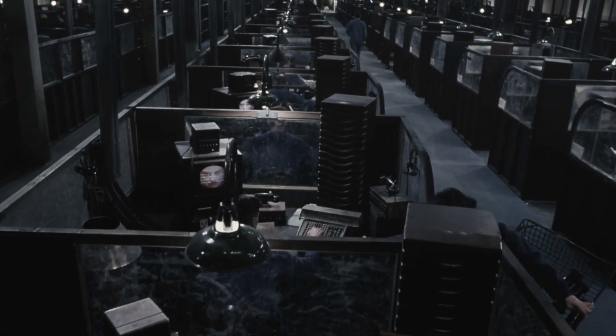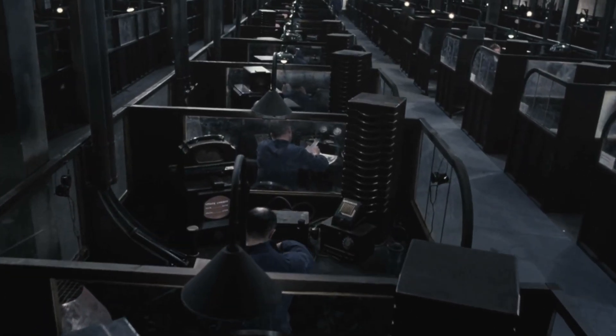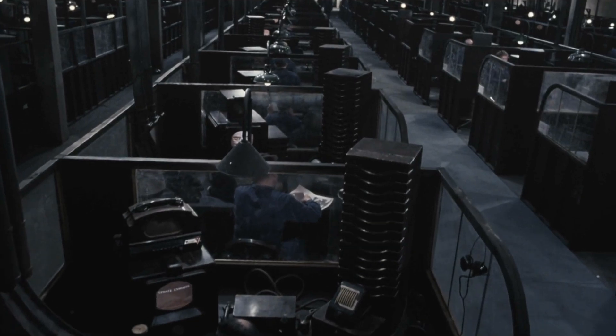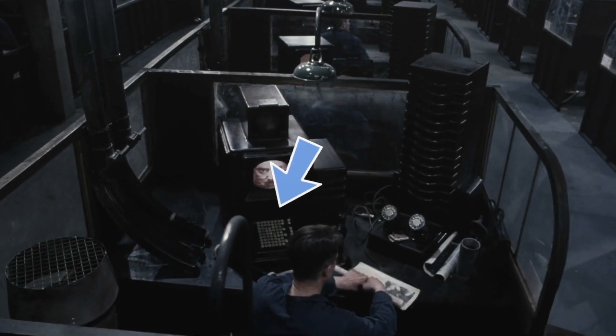Today's math props appear in a tracking shot towards the beginning of the film. Our hero Winston works in the state's propaganda office, which has these big rows of cubicles. Each one is a little different, and you can see three different antique office machines.